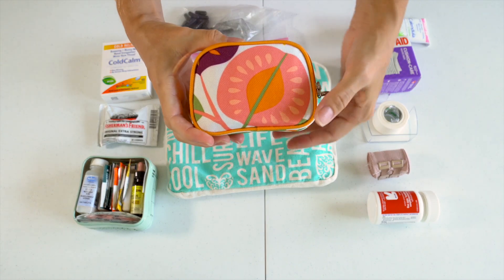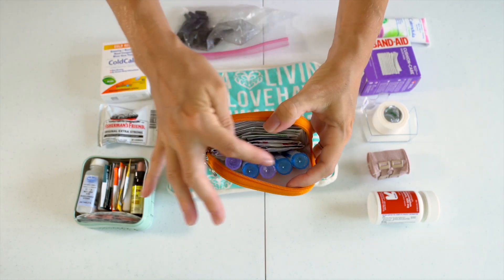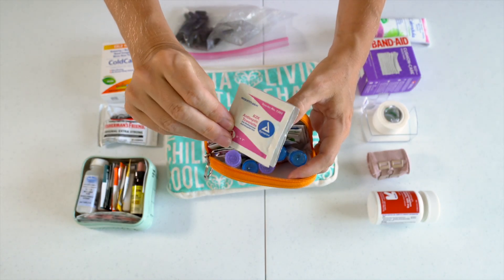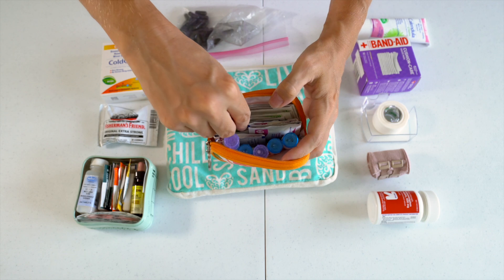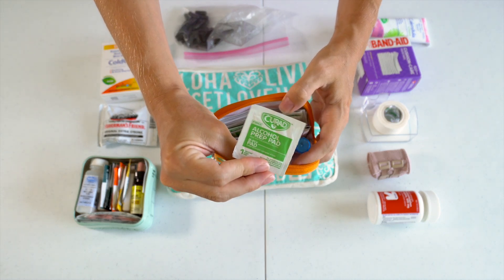I have a little medicine bag in here just to keep some small items organized, with some additional homeopathic remedies that don't fit in our main travel kit. We have antiseptic towelettes to wipe a little cut and clean it up before bandaging it, and some little alcohol prep pads to clean around the wound.